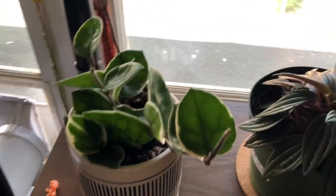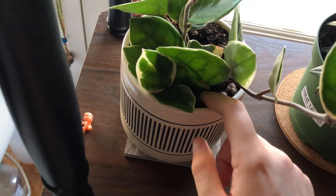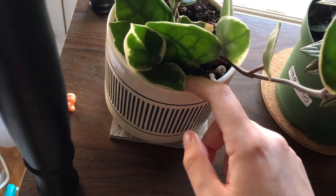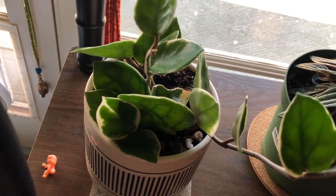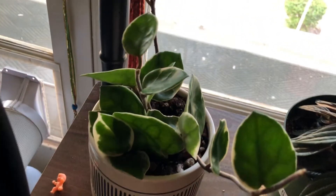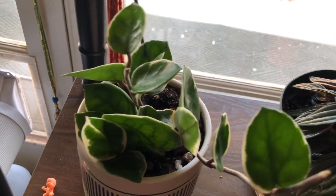I was pretty silly and I repotted it in the wrong soil at first, but thankfully I noticed the day of. So I went and got some orchid bark, and I mixed it — about 70% orchid bark and 20-30% regular potting mixture. It should be fine. It's an epiphyte, so it grows on trees and such. That's why a chunky mixture is ideal with these guys. They can survive in regular potting soil that's very aerated, but this type of soil is ideal.